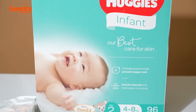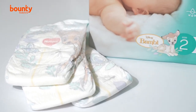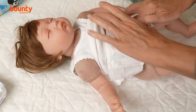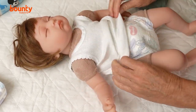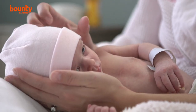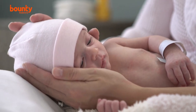Huggies newborn nappies have a dry touch layer that locks away runny poos, keeping skin cleaner and drier, and a breathable cover to help circulate air around baby's skin. Their water wipes are made from 99% purified water, contain no added preservatives, and are proven to be gentle on skin. Huggies is endorsed by the Australian College of Midwives, so you can trust them on your little one.